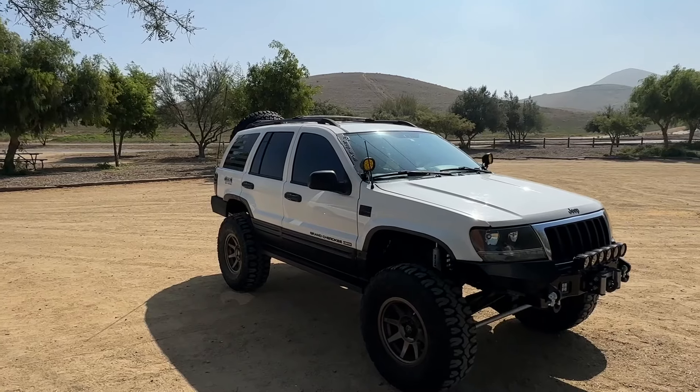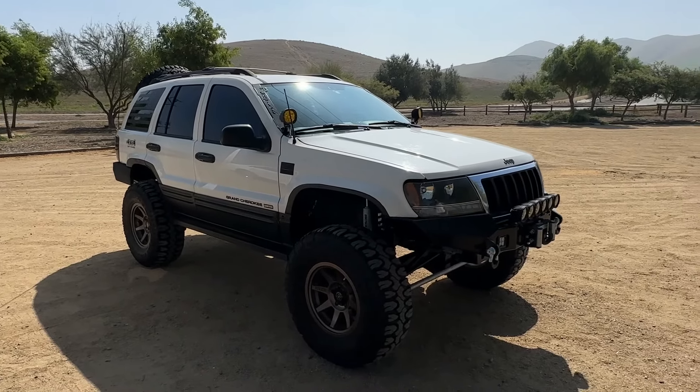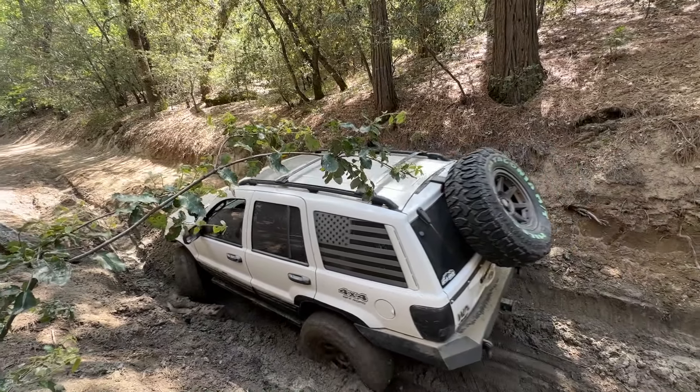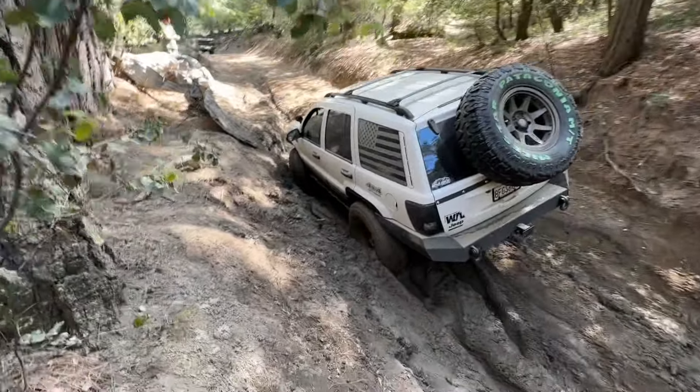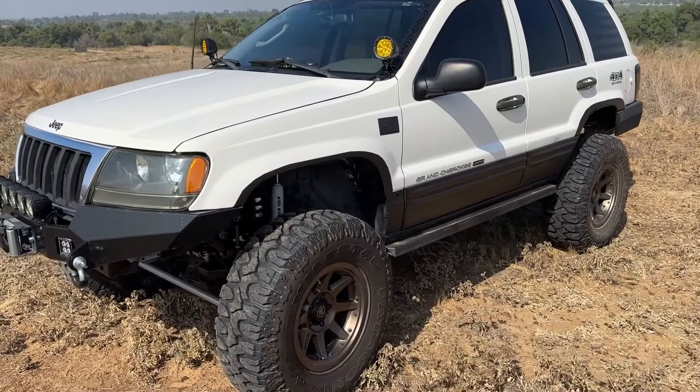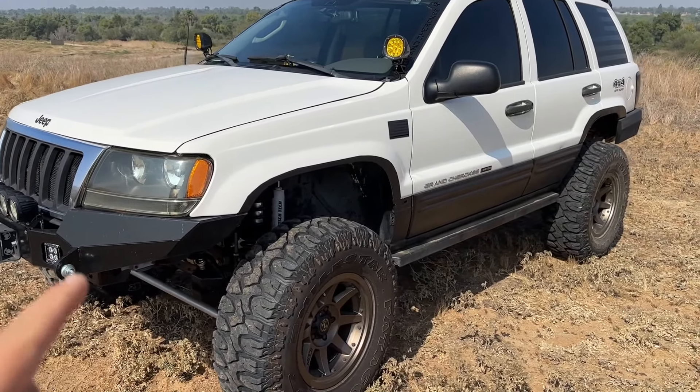Today we are recording this awesome Jeep owned by my friend Jesse, who I met through Pastor Dane. You guys have seen his Jeep in the B Canyon video where I broke down. Let's get into it — this thing has some awesome stuff, so let me show you around. It is lifted and has some big wheels, but first we're going to get into the small details.